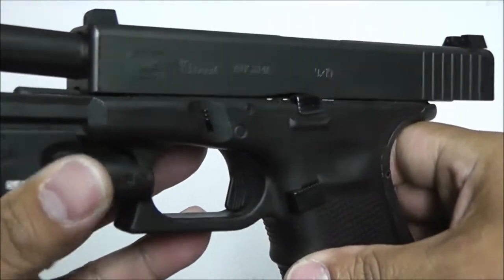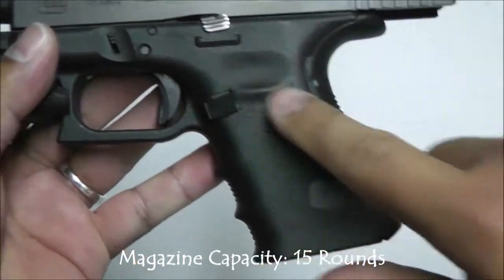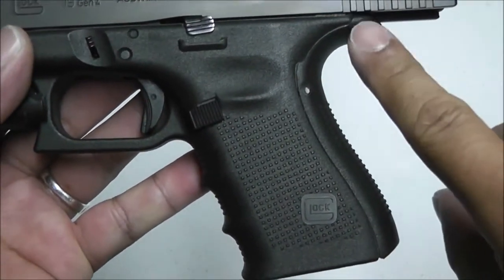This right here is a Gen 4 Glock 19 in 9mm. This is trigger standard using the medium-sized backstrap with the beaver tail.